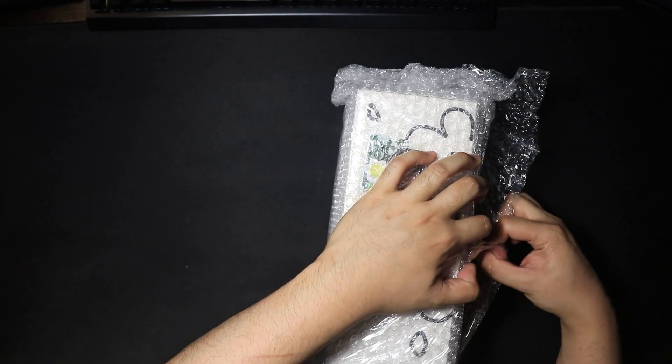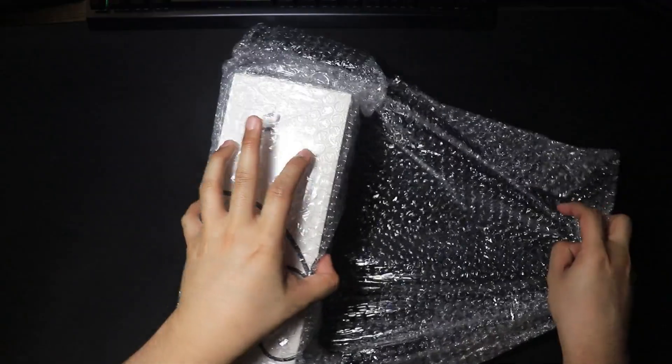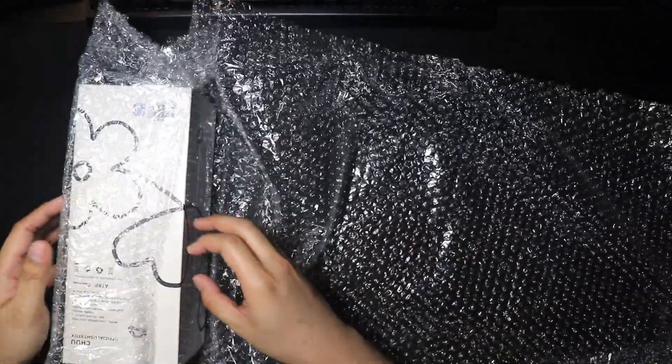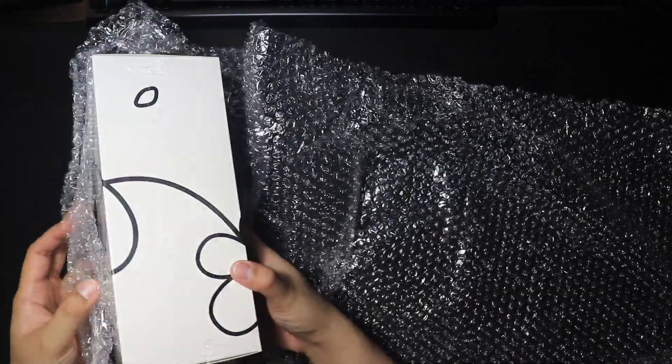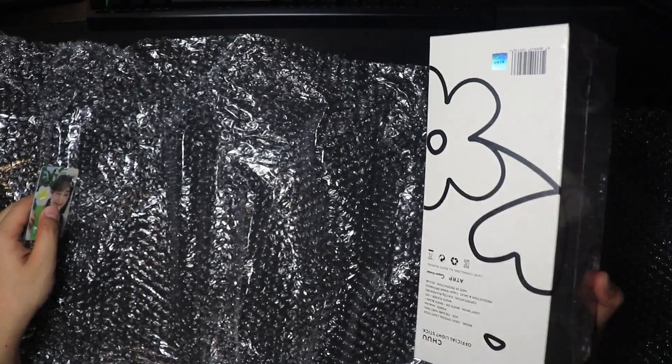Kotea. Kotea — roughly means flower, right? There it is, there's the lightstick box.